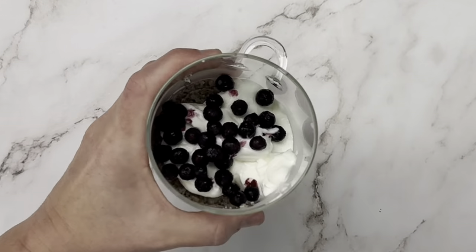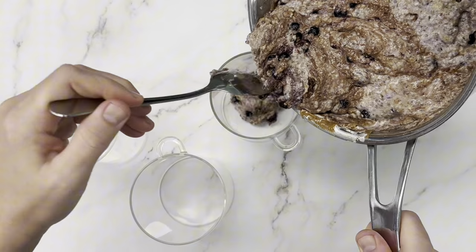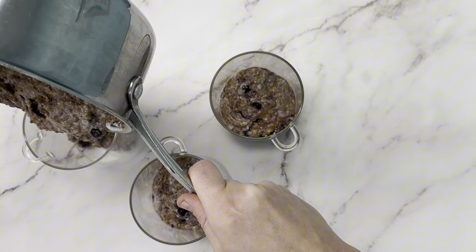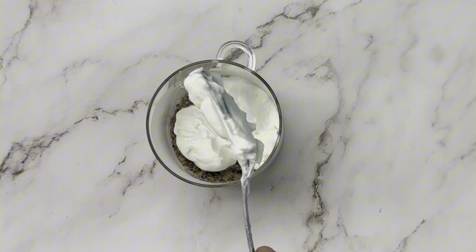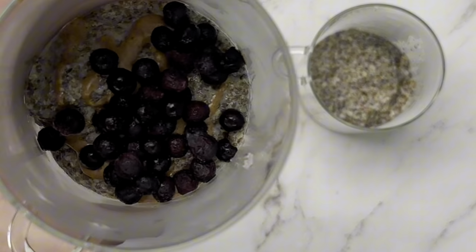I have been loving this especially with the added protein — having it for breakfast keeps me full for hours on the go. It's great and it doesn't make me feel yucky the way oatmeal does with that sugar crash. So if you're looking for a replacement for oatmeal, give this one a try and let me know what kind of mix-ins you try out.